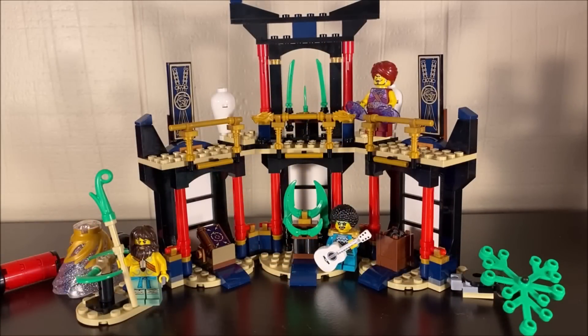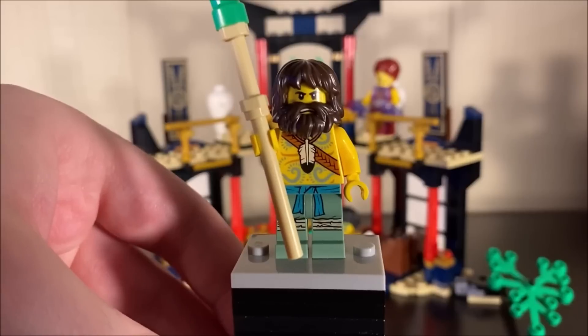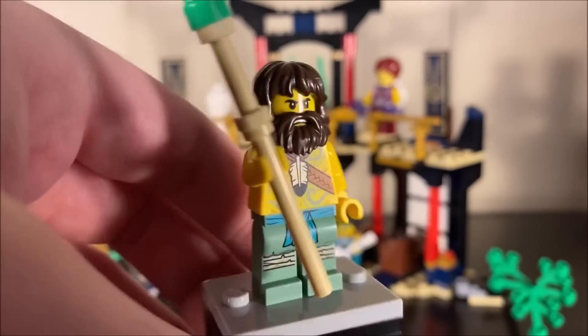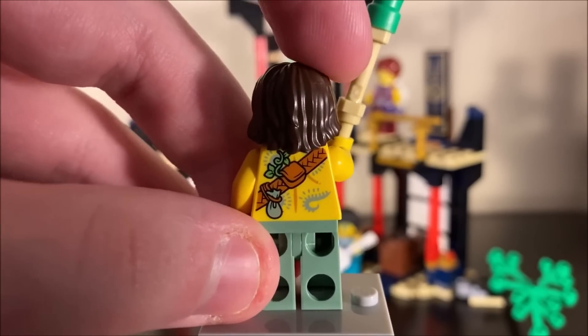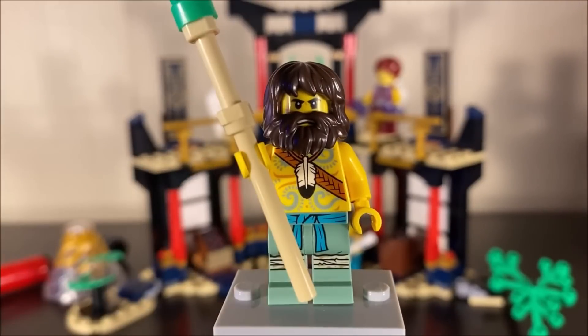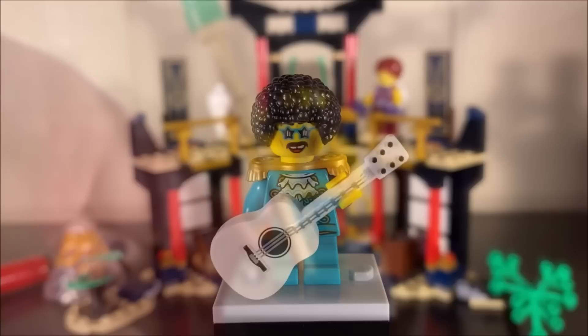Moving to some of the set's biggest inclusions — first up is Bilobo, the elemental master of nature. He comes with the really long nature stick we saw him use in the show against Jay and a couple of other elemental masters. The overall printing is super fun. While the figure isn't entirely show-accurate, that really doesn't matter — it's still a wonderful inclusion. Getting more elemental masters in legacy sets is amazing, and Bilobo is a pretty solid figure.